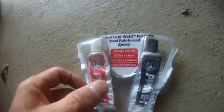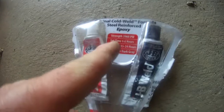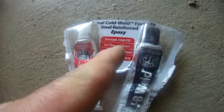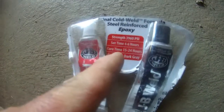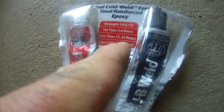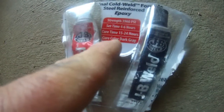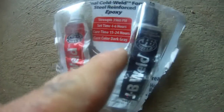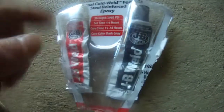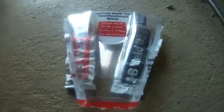So there you have it — the original Coal Weld formula steel reinforced epoxy. Strength is 3,960 pounds per square inch. Set time is 4 to 6 hours, and the cure time is 15 to 24 hours. The cure color is dark gray, as you can see when I mix the white color and the black color.